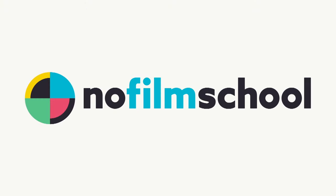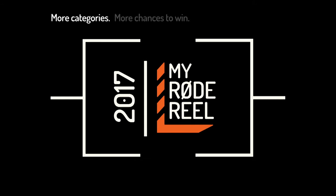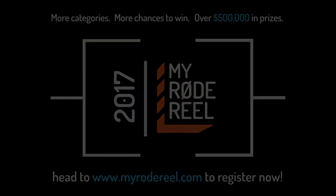No Film School's coverage of NAB 2017 is brought to you by Blackmagic Design, amazing solutions for film, post-production, and television. Vimeo, the new home for 360 video — learn more at vimeo.com/360. And MyRoadReel, presented by Rode Microphones, back with more categories, more chances to win, and over $500,000 worth of prizes.